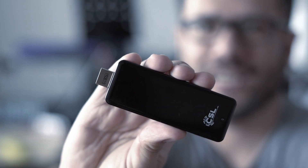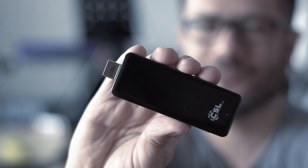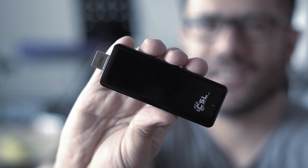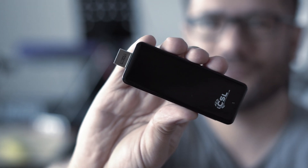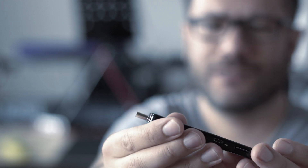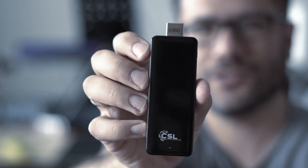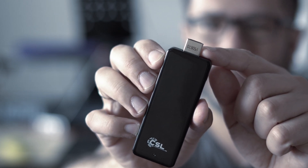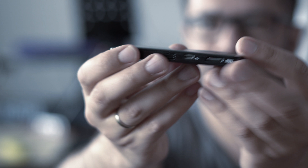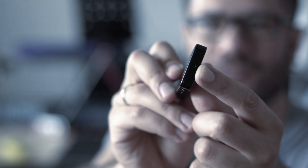I heard a lot of bad things about its overall performance, but I managed to find this one for around 40 euros on eBay. It's got two gigabytes of RAM and 32 gigs of storage space. We've got the HDMI port here and two USB ports, power in and audio in and out on this side of the stick.